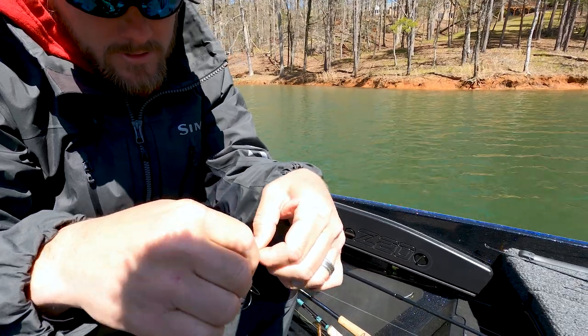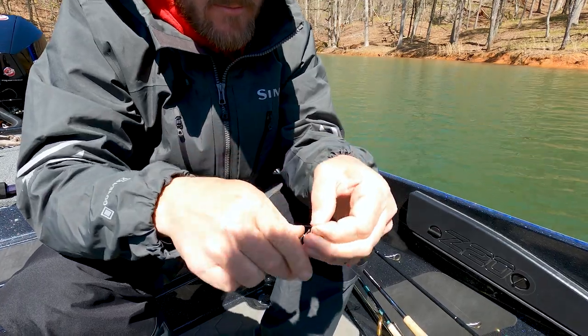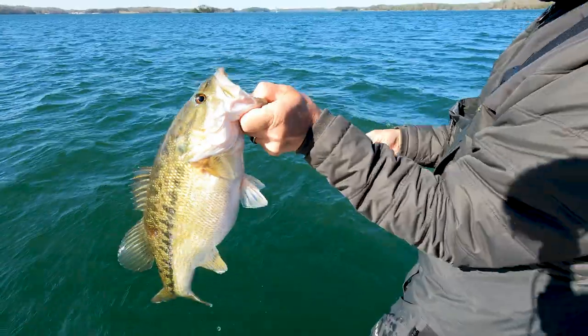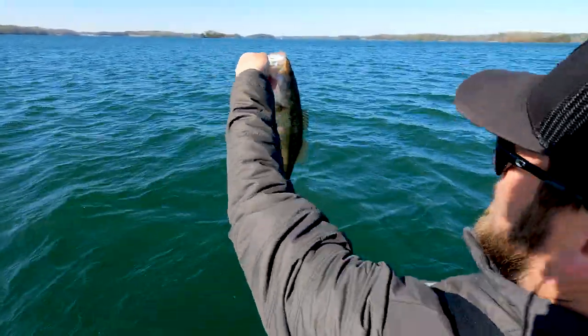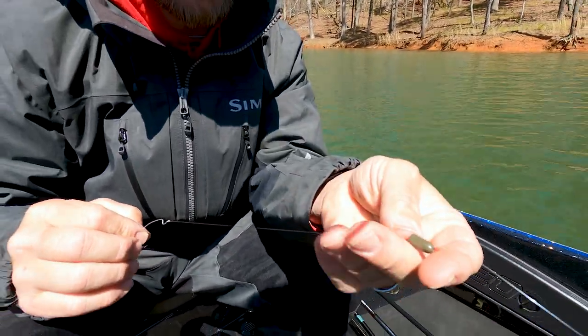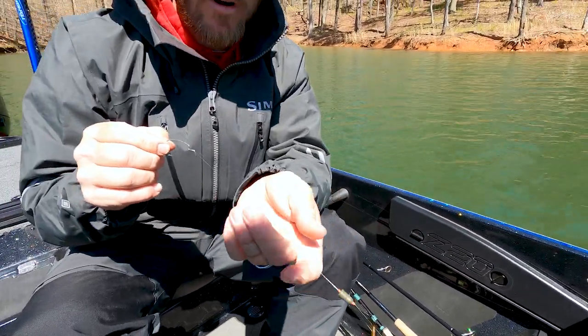So basically I'm just tying on like a two-odd hook. I like to throw something small on this rig for spots around here. You can put a Kytec on this, especially when you get up shallow — a little four-inch worm, which is what I'm doing right now. It's an offset chain hook, with a couple of bobber stops here to kind of stop it to where you want it. And I can move this up and down to wherever I need it.